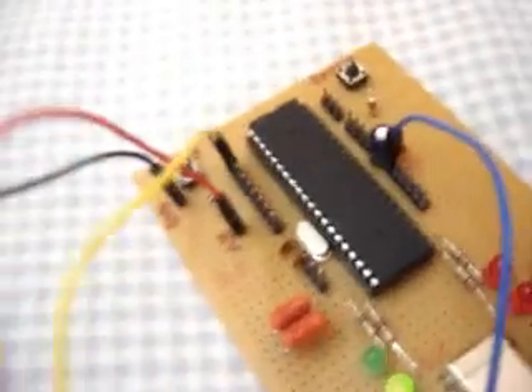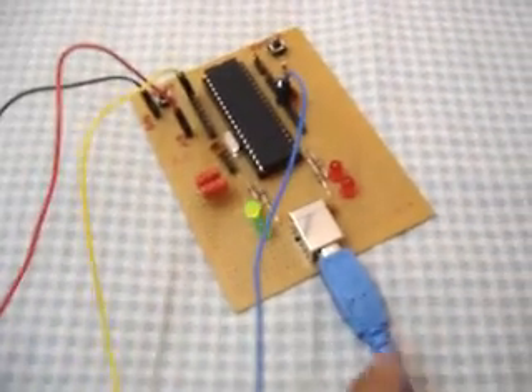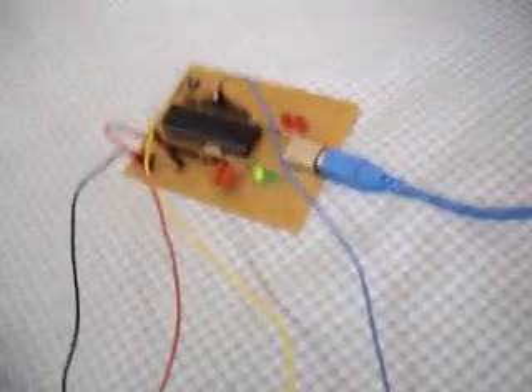It's a really powerful chip. It's got ADC, PWM, and this is probably the best part — it supports USB. This board is directly connected to my laptop's USB port. I've used parallel ports in many of my projects, but parallel ports are hard to find. You don't find them in laptops anymore.